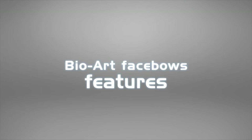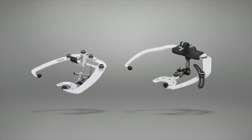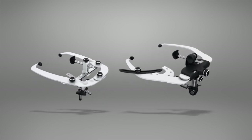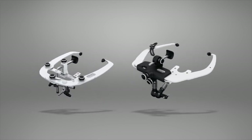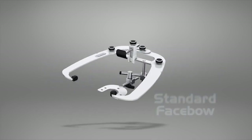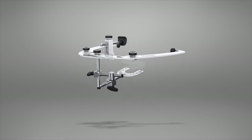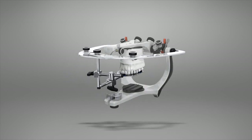BioArt Face Bows Features. BioArt Face Bows are anatomic type with manual tightening screws, eliminating the need for screwdrivers. Standard Face Bow: the registration transfer with the standard model is made by fixing the entire face bow in the articulator.